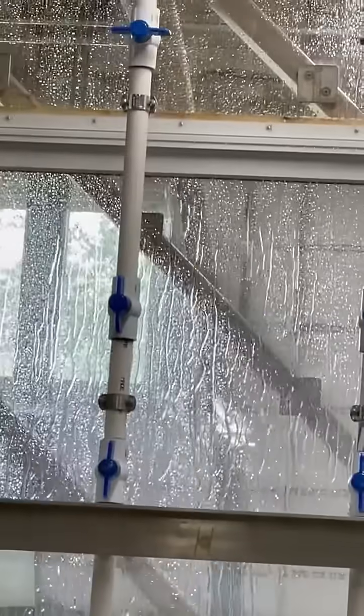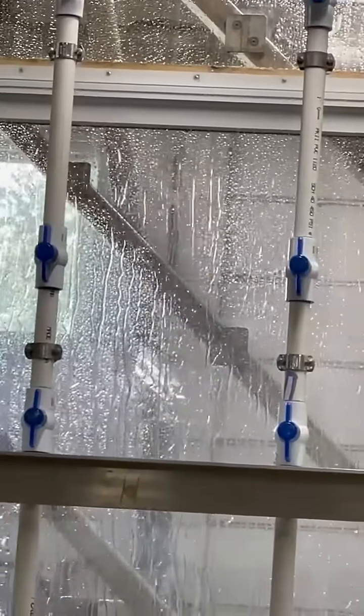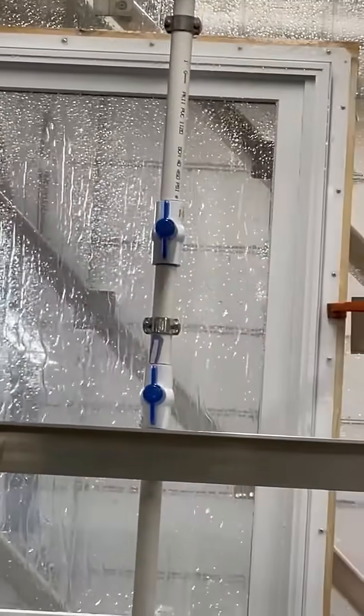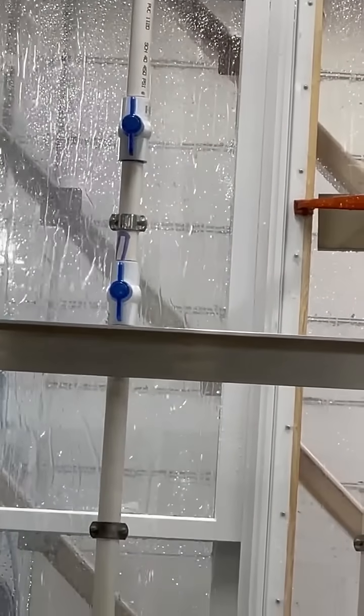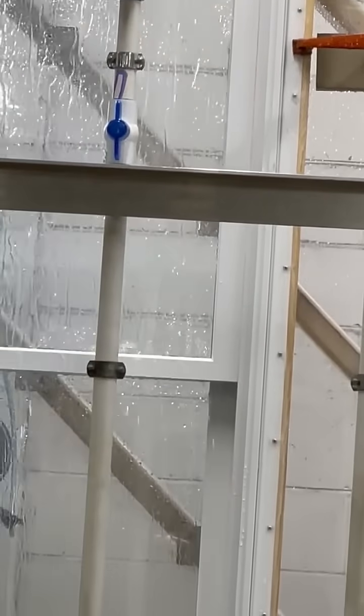The spray rack itself — the water rating that comes out is equivalent to an eight-inch rainfall in an hour. Each nozzle is actually putting out five gallons per square foot per hour. Quite a bit of rain.